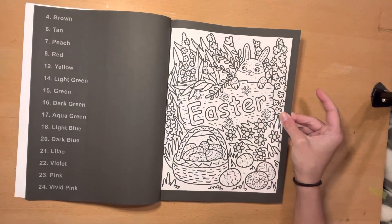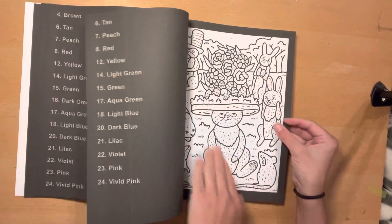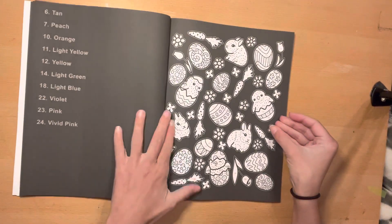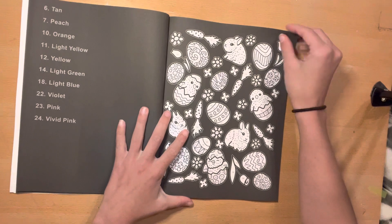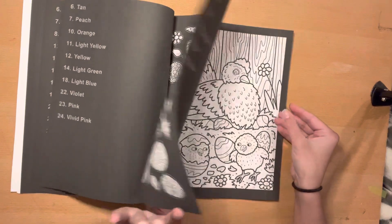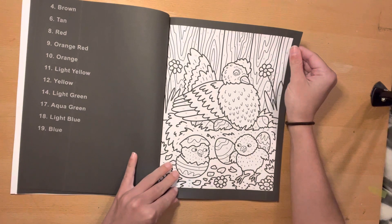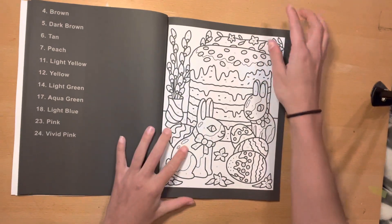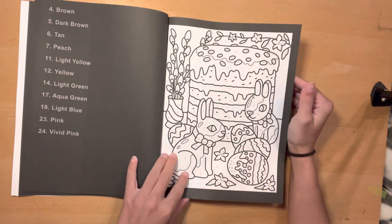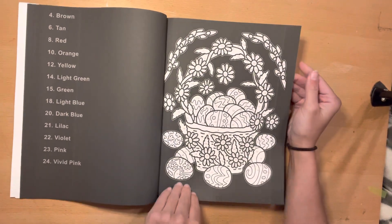Love this one with the little Easter sign. Very, very cute. Oh my gosh, this one right here with the little bunny buns. They're so cute. I love it so much. Are these chocolate bunnies? They are. They're chocolate bunnies. Easter basket. Love it.